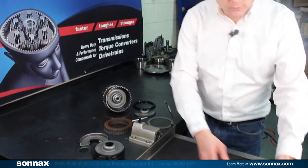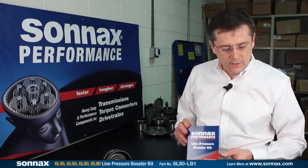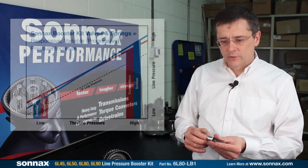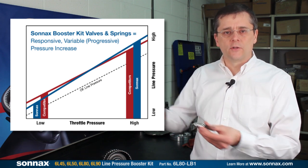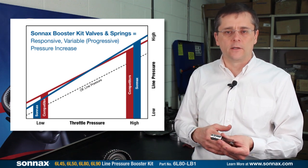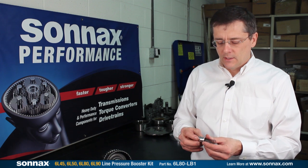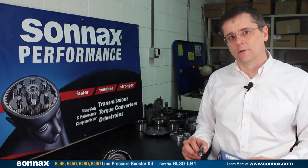Next I'd like to talk about our line booster kits. We have line booster kits for most of the popular applications, and now also for the 6L80. This consists of a slightly stronger pressure regulator spring and a boost valve with a larger valve inside. What this does is it increases the rate that the pressure increases, so at higher pressures you actually get a bigger increase than you do at lower pressures. Your engagements are smoother, your low-speed shifts are smooth and OE-like, but when the pressure is needed and called for, you get higher than normal pressure. It's a great addition for any heavy-duty, hard-working unit or performance unit, and it won't create any harsh shifts or customer complaints. It's a great value and gives you some peace of mind when you're building these heavy-duty units.